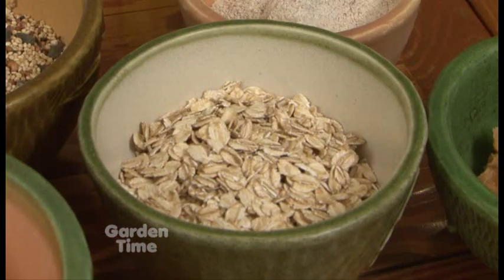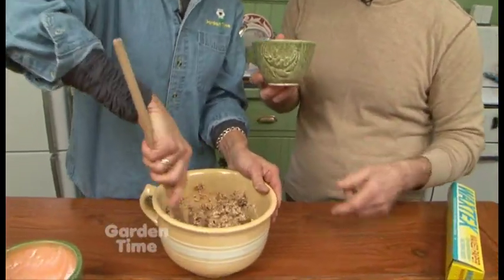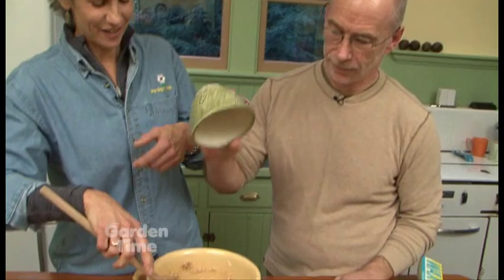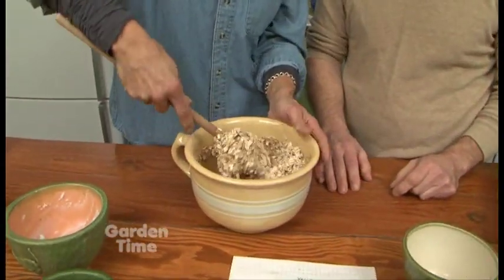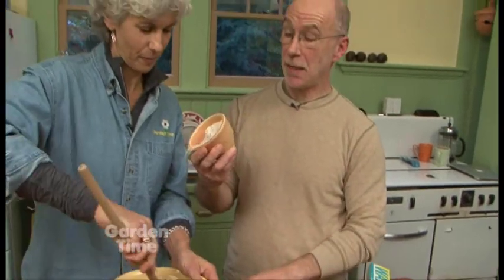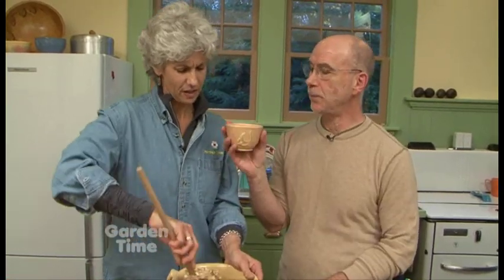So this is all going in. And now I see oats there — what are the oats? Delicious! And yet another beautiful bowl. And then what is that powder over there? This is whole wheat flour. Wholesome and delicious — birds love it.